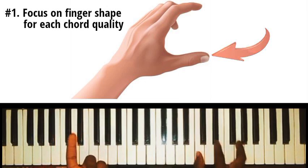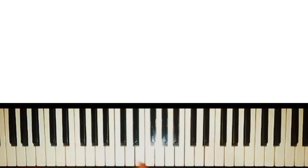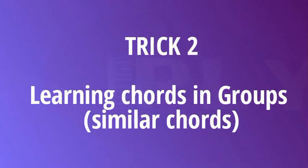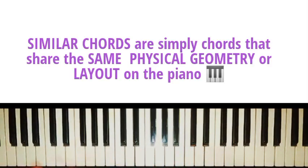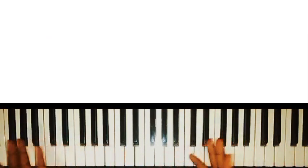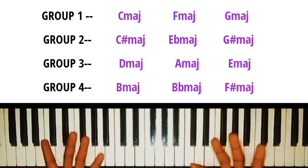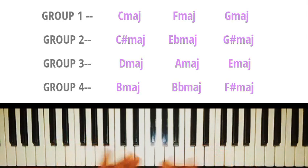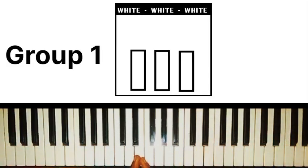The next way you can learn chords faster — without thinking much — is learning chords in groups. I call this the similar chord trick. Similar chords are simply chords that share the same physical geometry or layout on the piano. The idea is to group all 12 major chords on the piano into four groups based on how they physically appear on the piano.